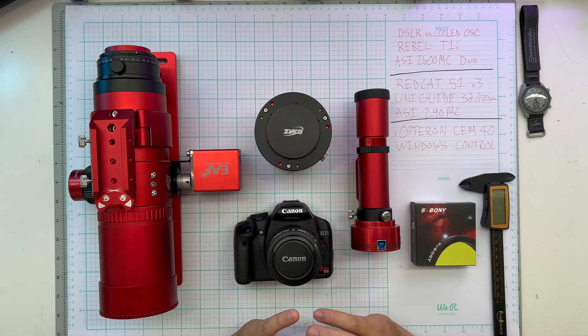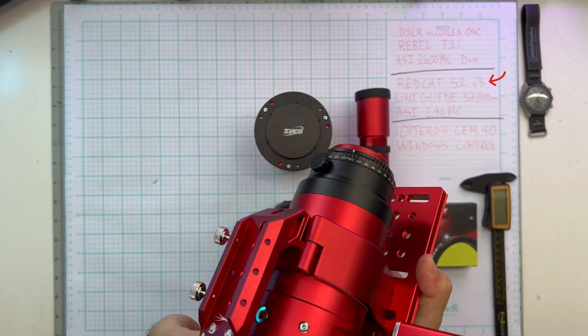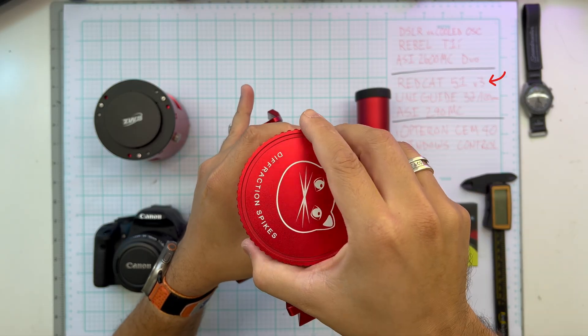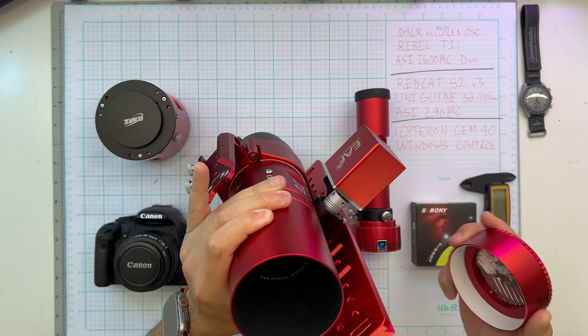Let's go over some of the fairness rules. They're going to be connected to the same scope, which is a RedCat 51. This has a 250 millimeter focal length and it's F4.9, so it's pretty quick — a nice little scope, great for wide fields.